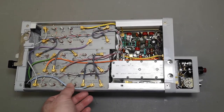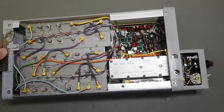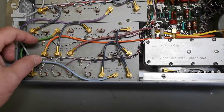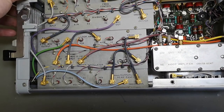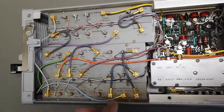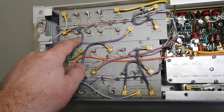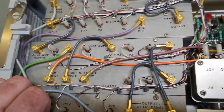This is the RF bay plug-in module in all its glory. Everything is designed in individual cases that are screwed to a bottom base plate and connected with coax. Everything here uses feed-through capacitors. This is just how you design really, really good stuff.